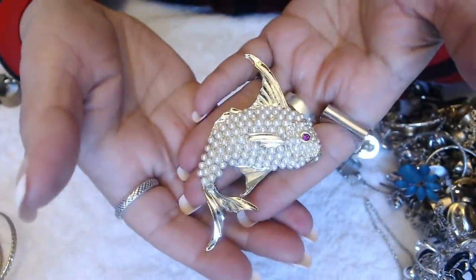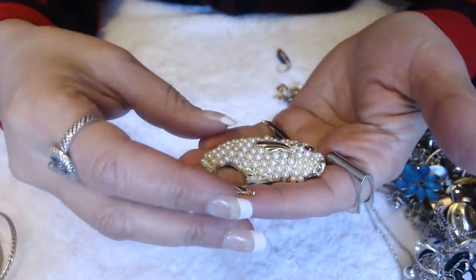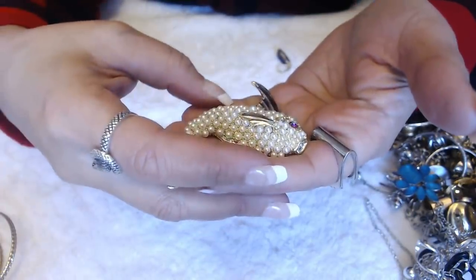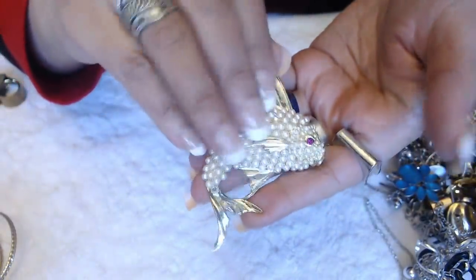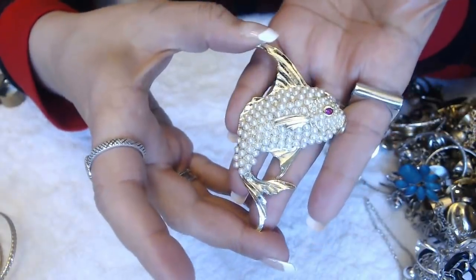Oh, this is cute — it's a fish with pearls. I do see that it's missing — one, two, three, four that I can see are missing. No marks. But if somebody can fix it, it's nice and big.